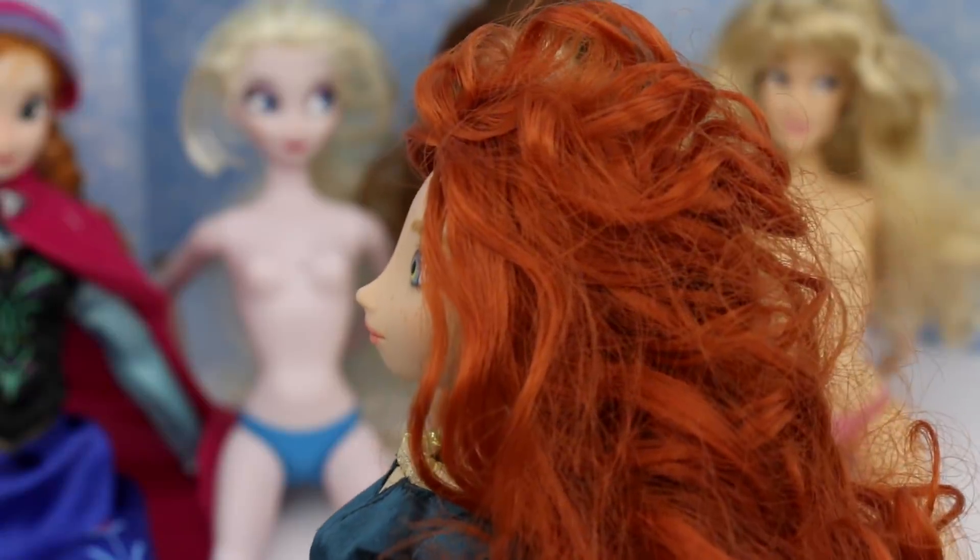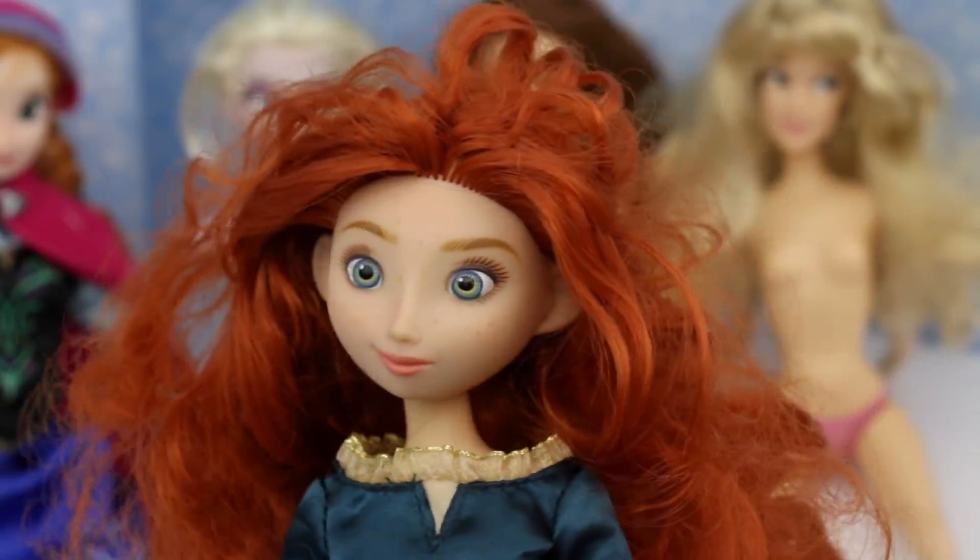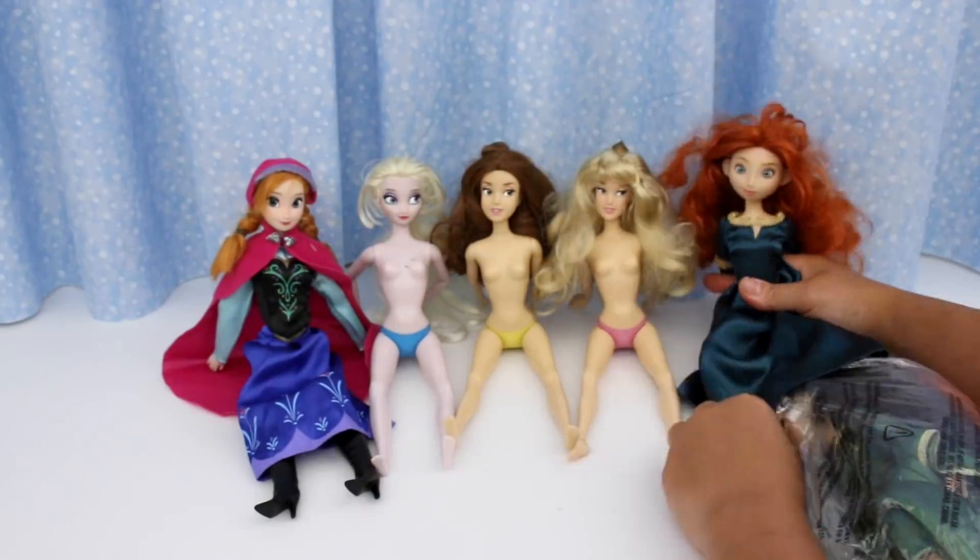This hair is going to be a challenge to fix, but I can do it. Sit her down here.